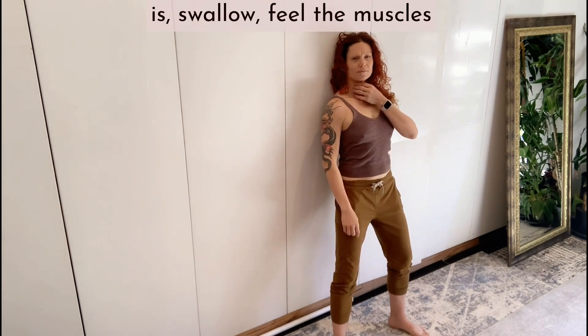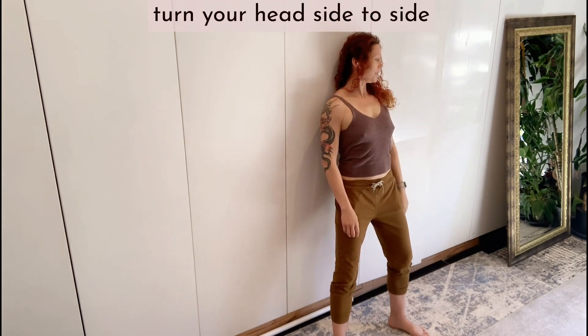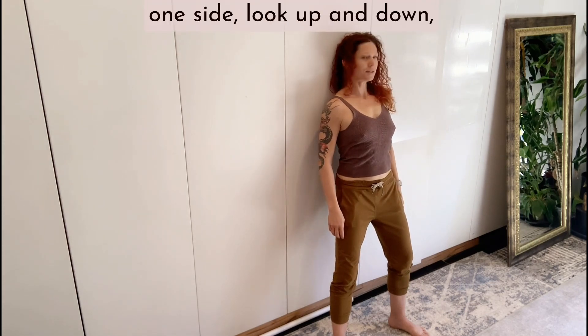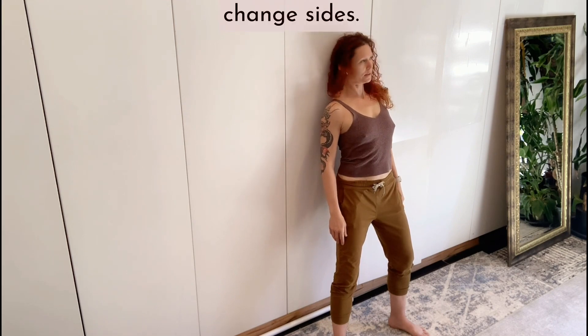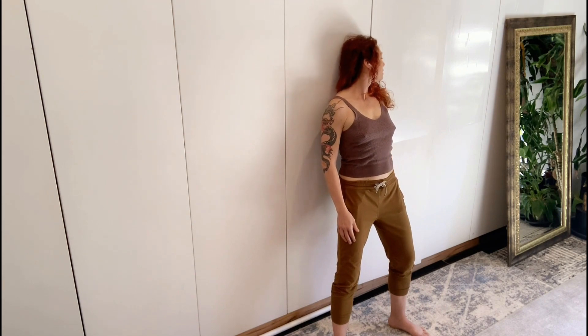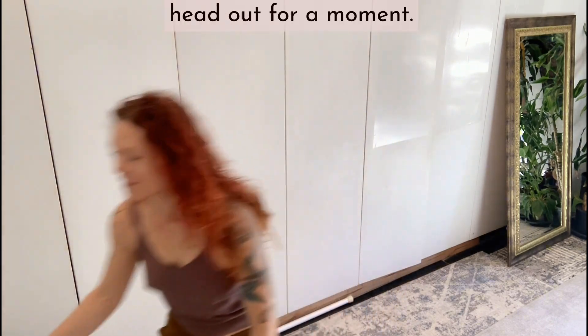The ones that live behind your throat — so if you're not sure where that is, swallow. Feel the muscles that activate and see if you can use those muscles to help turn your head side to side. Then keep the head on one side and look up and down. Change sides, then come off, release that, and shake your head out for a moment.